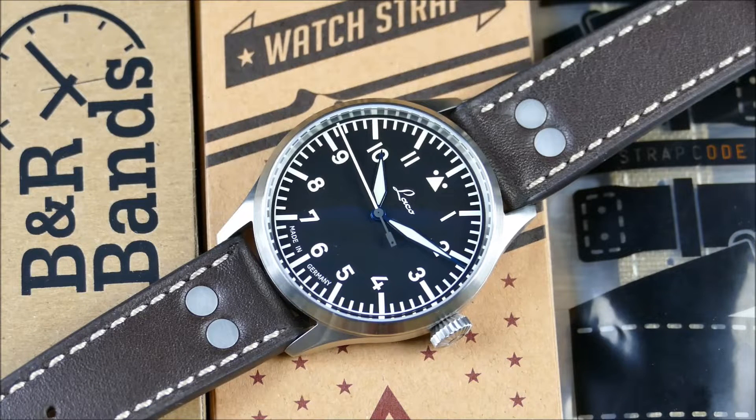The strap this watch comes on is actually very plush and very period correct, at least in terms of the inspiration of the design aesthetic. I do have some other options here that I think play really well on this particular timepiece and I'm happy to share them with you. Making an appearance are BNR Bands — all of these have actually been on my channel before.